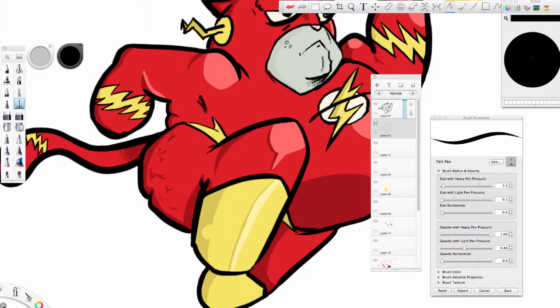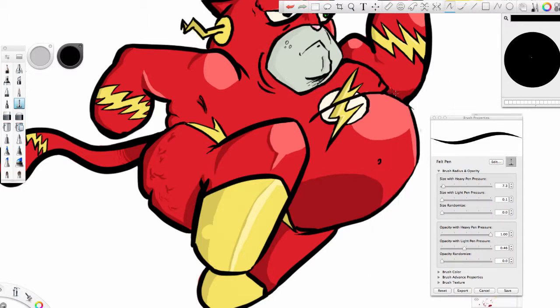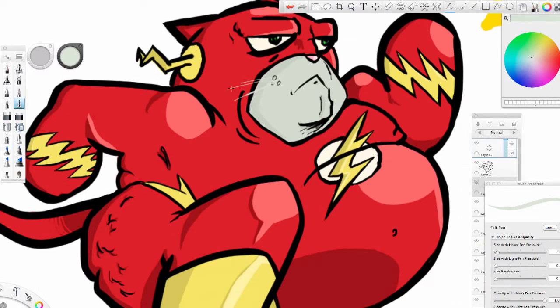Now you notice I use a lot of black lines, and that's just how I like things to look. I like my pieces to have very bold lines, and part of that is making pretty much all the lines black. So where many artists would make their line work a darker version of whatever the fill is, I like black. It's just my thing.